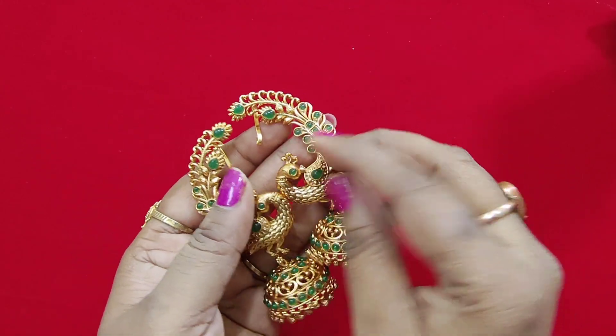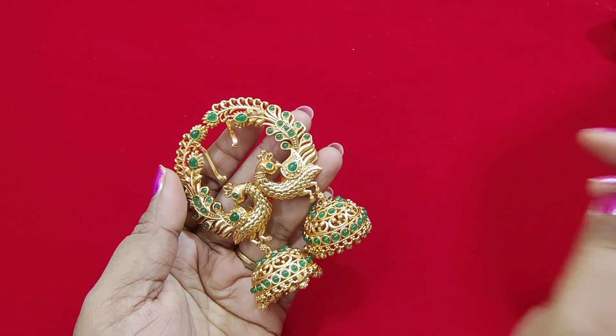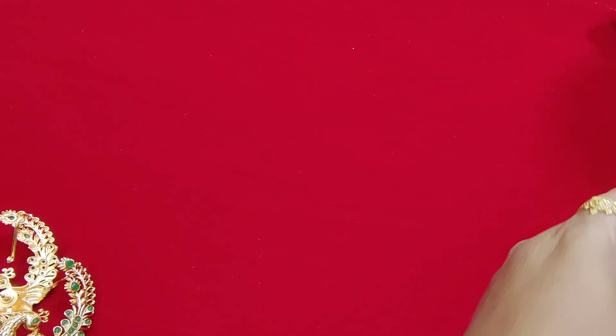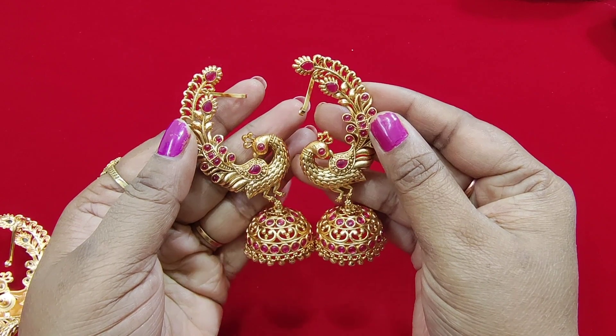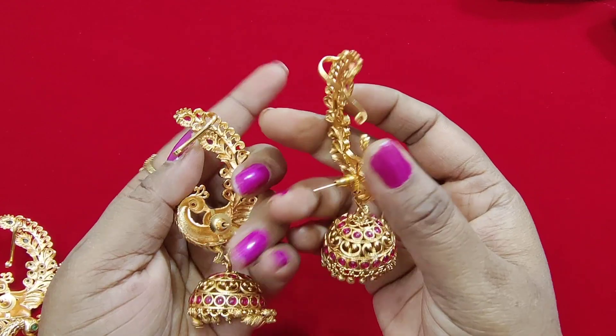This is the clamp. It is very nice. The price is 1150 rupees.